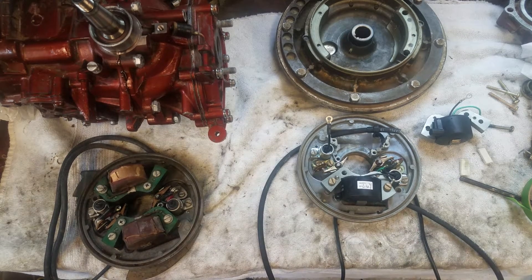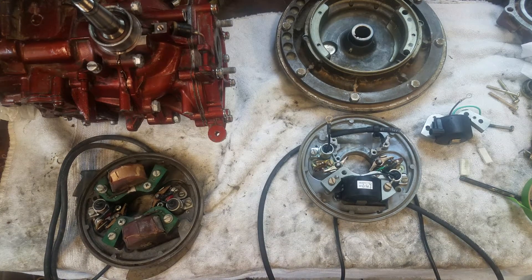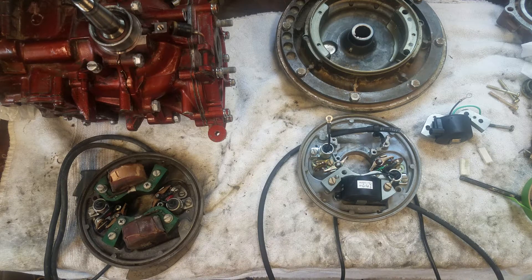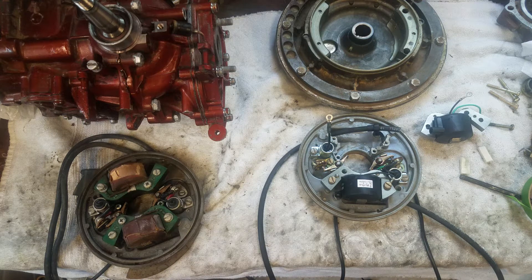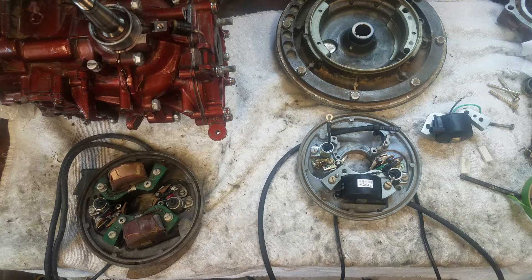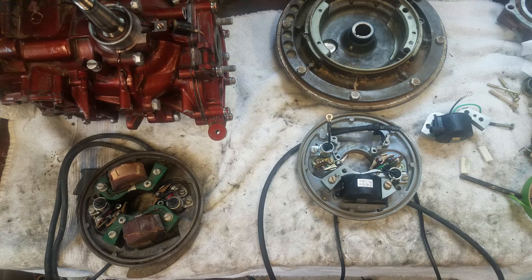I want to do a quick video to explain the various components of the magneto ignition system that you'll find on a typical outboard motor. This is before modernized electronic systems, before computerized or capacitive discharge CD ignition. This is where you basically have a magneto, points, coils, and condensers — and that's a hundred percent of the system.